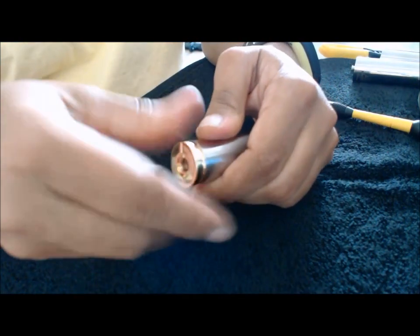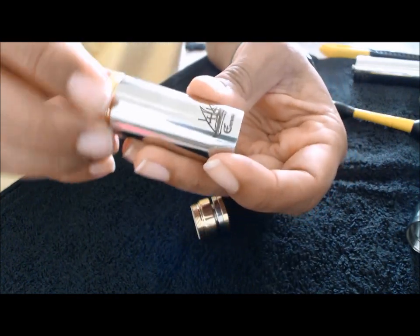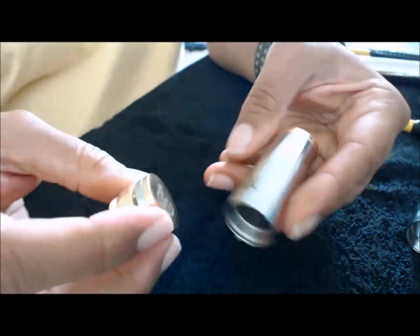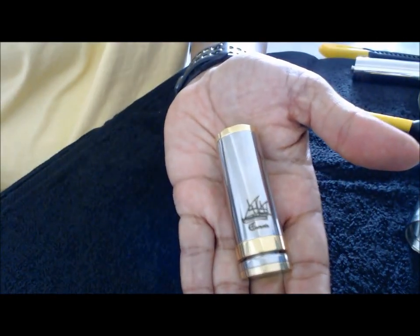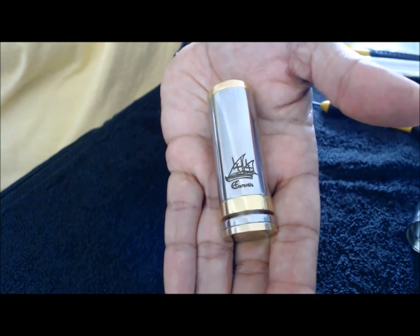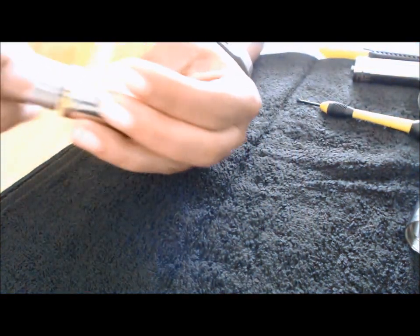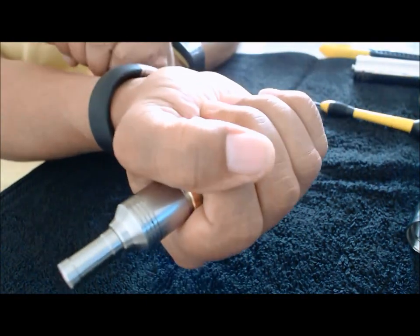Now I'm going to put it in 18350 mode, which is one of the additional tubes I purchased for $10. There it is in 18350 mode with the Nimbus clone back on — it's even smaller.